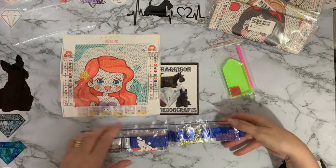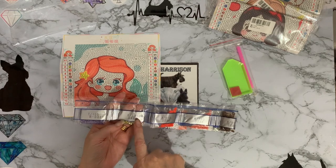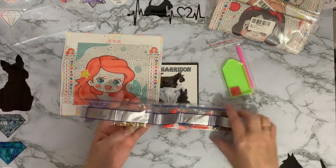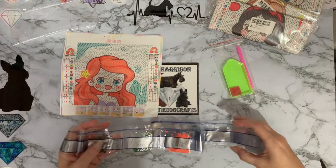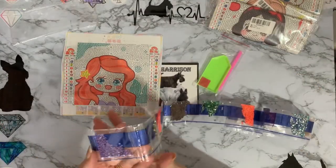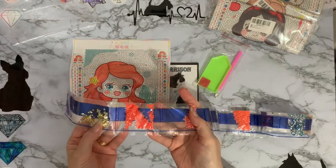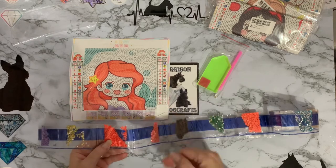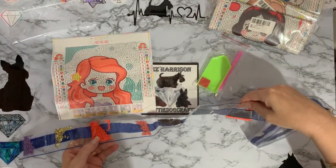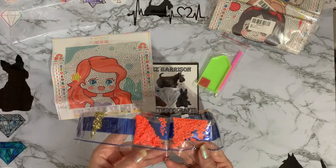We've got LZ 307 which could be the DMC code as well. Number 2 is the star which is the yellow golden yellow. We've got a purple for a dress, the yellow gold for the little star in her hair, and then we've got the orangey color - number 3 and number 7. So those are the two colors we're going to be doing her hair, which is quite a stark, dramatic color.